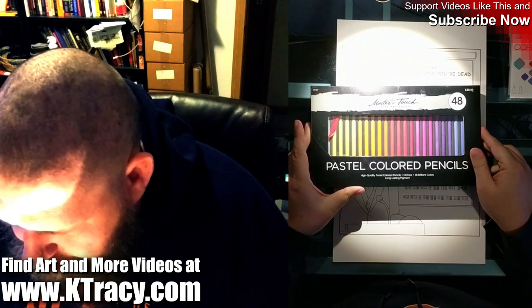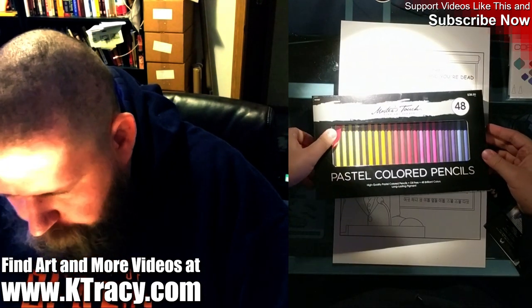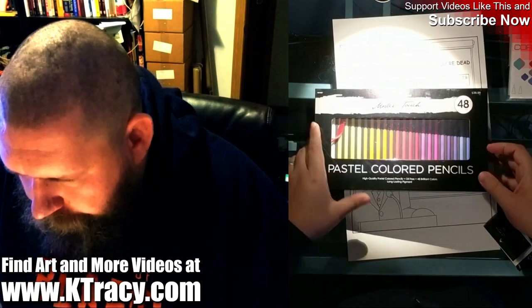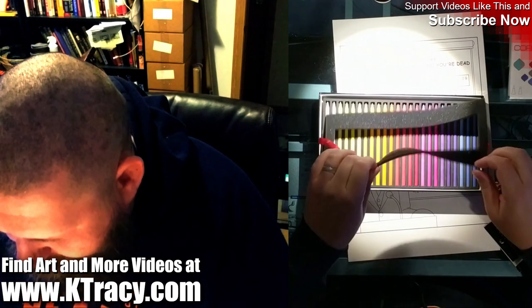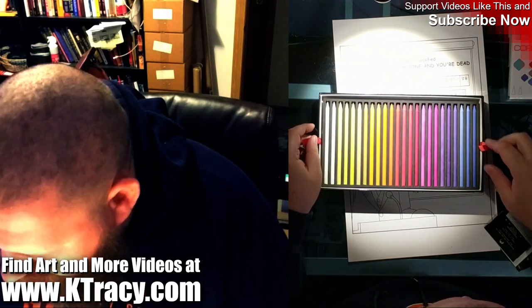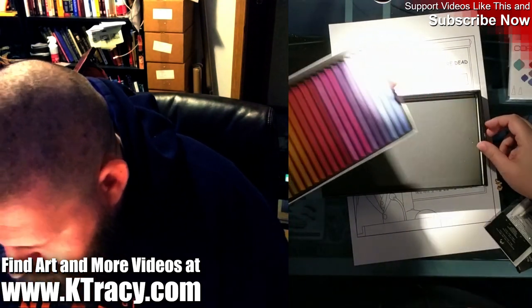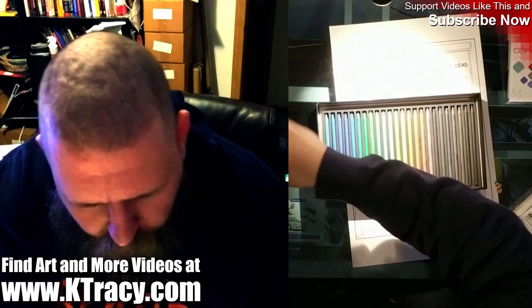This is the colored pencil set. I have not opened this yet — this is the first time. We'll go ahead and pop this open. I've never used pastel colored pencils before. So far it looks like more styrofoam than pastel, but that's okay. These are literally just pastels that are longer than normal pastels. And this comes out, and I have more down here.